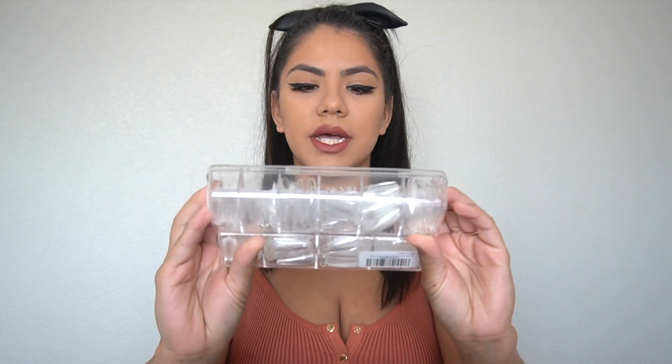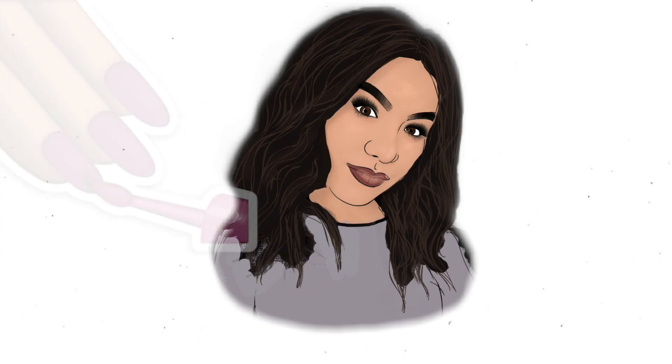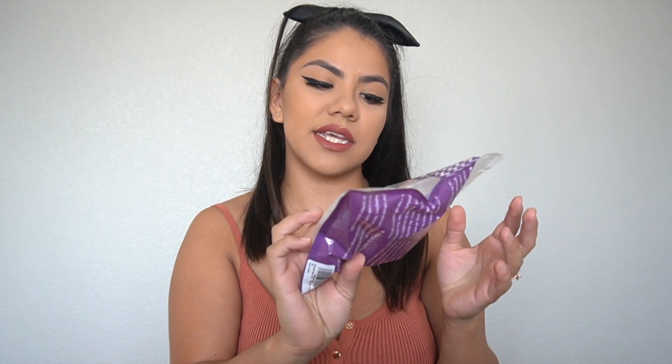Hello, welcome back to my channel. Today I'm going to be showing you guys a review on these two products: this one is the BT Art Box false nail, and the next one is the EC Basket nails by Gaga. I'm going to be comparing the two.